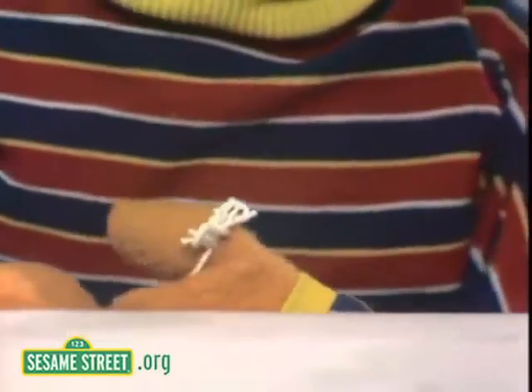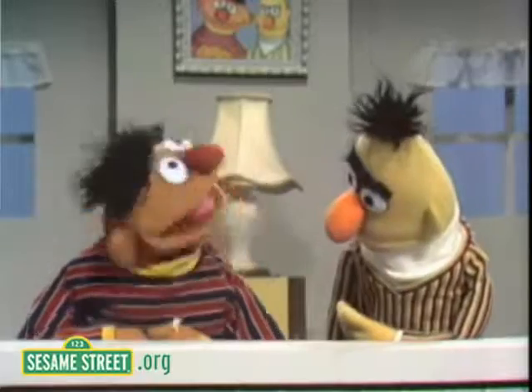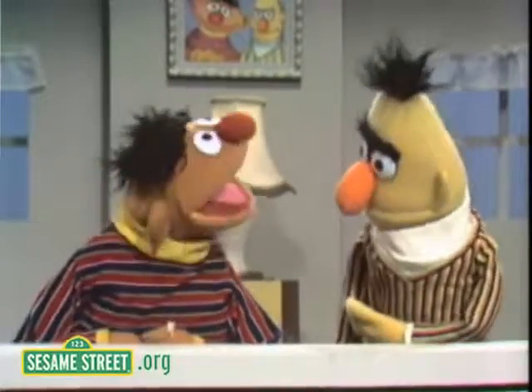Oh, this string here, Bert? Yeah, that's the one. Well, you see, that piece of string there is tied there to remind me of something. You see, that helps me to remember, Bert. That's what that string is for.